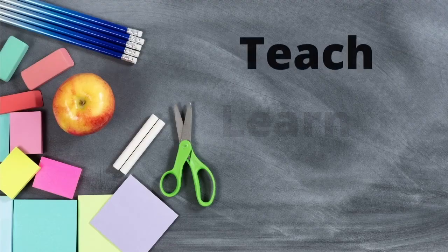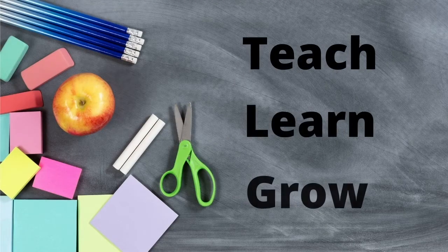Hey guys, in this video I'm going to share with you two art project ideas that you can do on a Christmas theme with your preschoolers. Welcome back to video 7 on our Christmas theme.